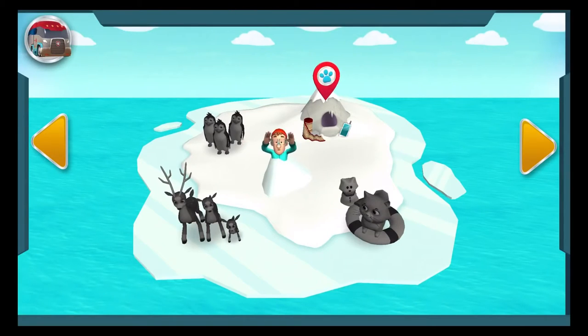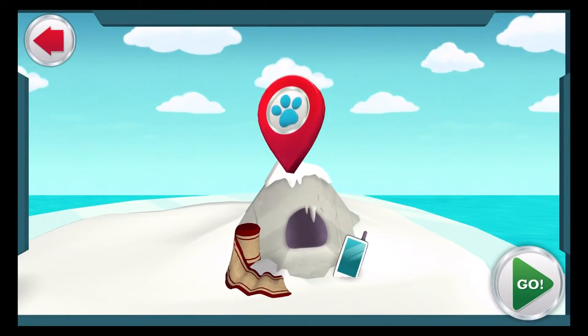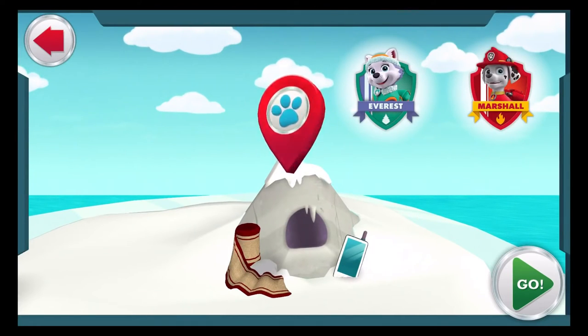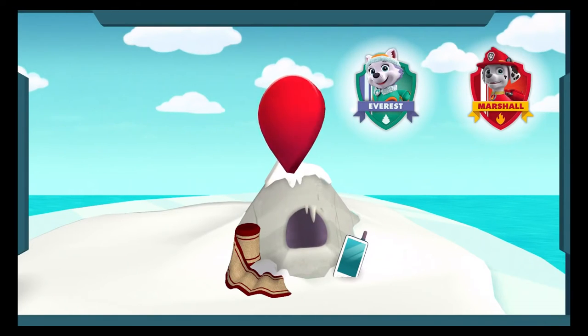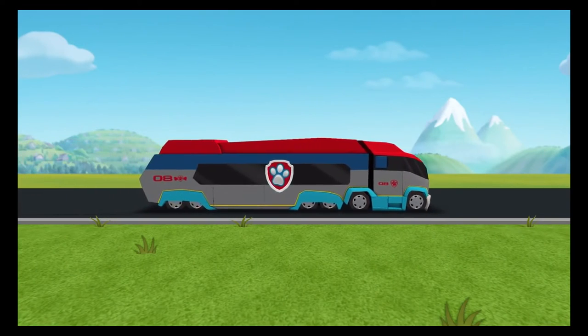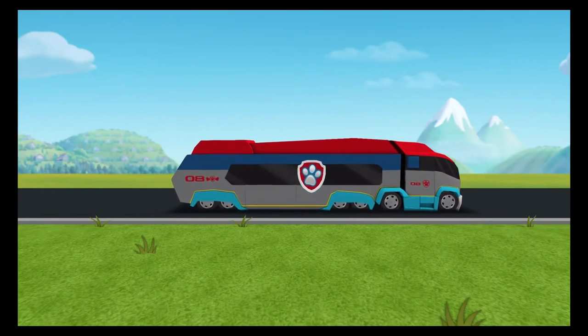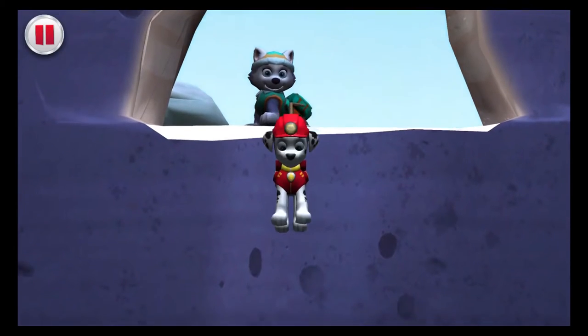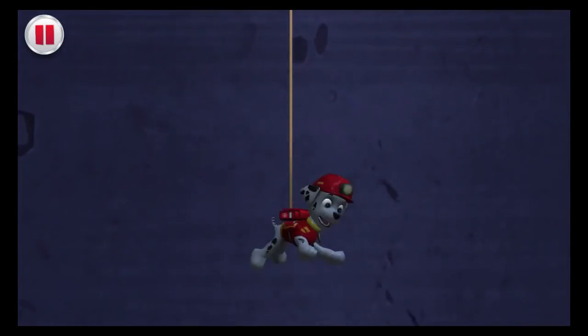Tap on a rescue to check it out! This mission needs the Paw Patrol on the double! Jake hurt himself while exploring in a cave — he needs help! We need Everest to lower a pup down to Jake! And Jake needs medical attention from our paramedic pup, Marshall! Don't worry Marshall, I've got your back! Here we come, Jake!